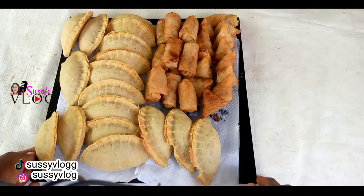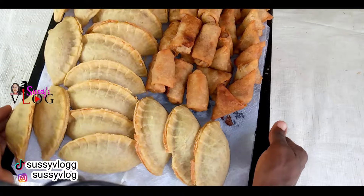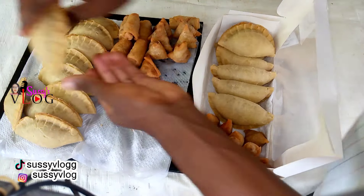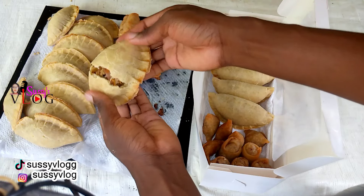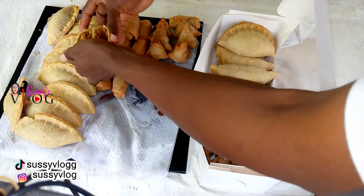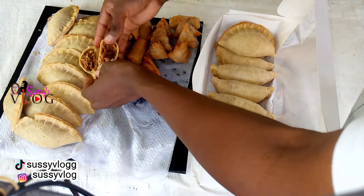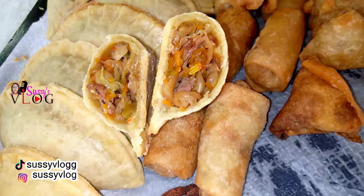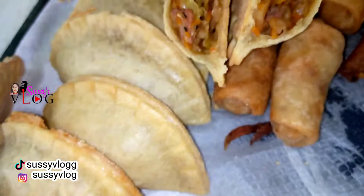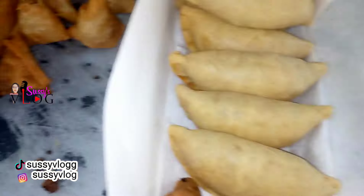I sell this chops and pastry box for 8,000 naira. It consists of 5 beef samosa, 5 beef spring rolls, and 6 medium meat pie. In today's video I'm going to walk us through how I made this pastry and chops box for a client, the costing and recipe for my medium meat pie, and also some tips for my small chops.